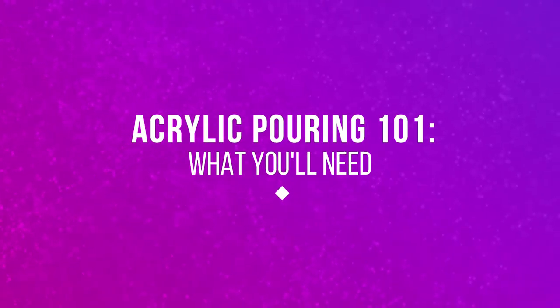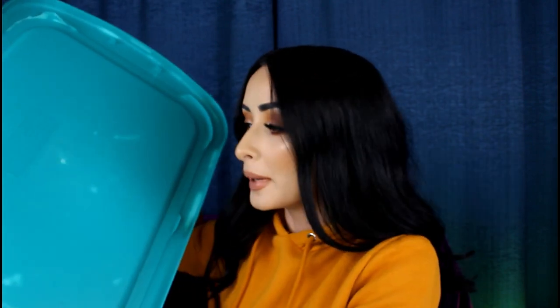Now let me get into the tools and what you will need to achieve an acrylic pour. The first thing you'll need is a clean setup. I would line it with garbage bags — something you can easily clean up. What I like to use where I actually pour is the top of a storage bin Tupperware thing, flipped upside down. I prop my canvas up on top with some blocks underneath; you definitely want to prop it up or it'll stick and be a gloopy mess. The middle section is usually raised so it acts as a built-in drip tray to catch all your extra paint.